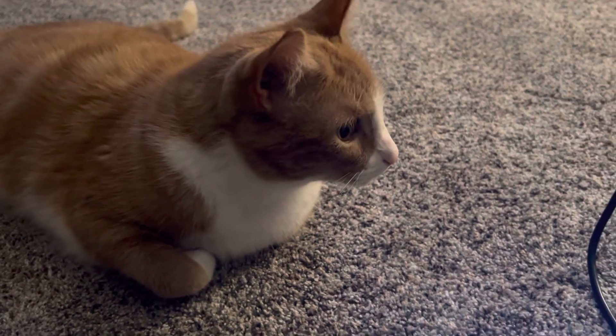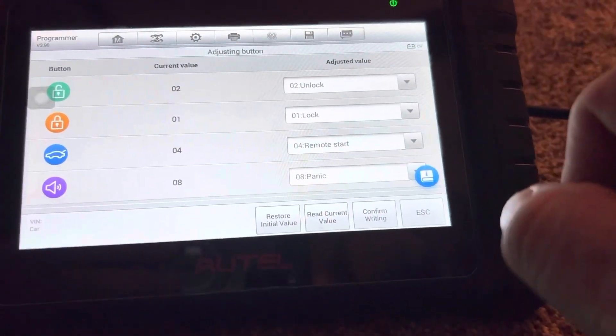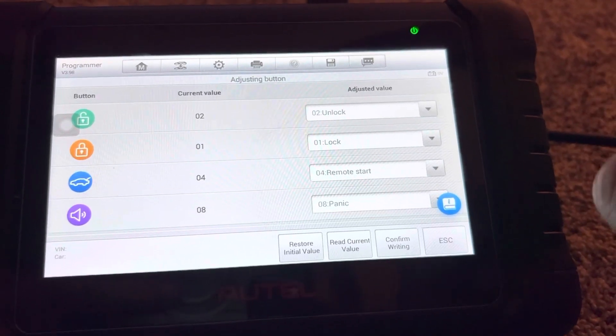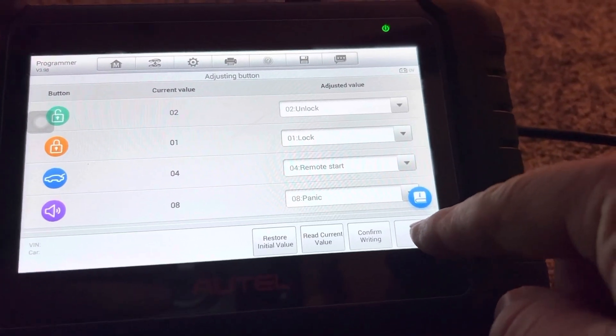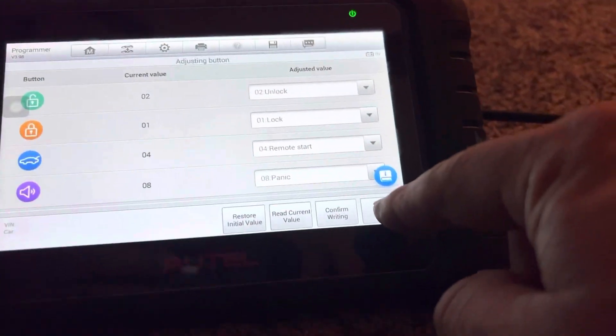Thank you for waiting patiently, I appreciate it. So we've confirmed it with remote start. Now we have it set up for remote start, not the trunk button - which in Wisconsin is a lot more useful than the trunk unlocking. So we'll try this in our next video when we program the key to that 2011 Lincoln.